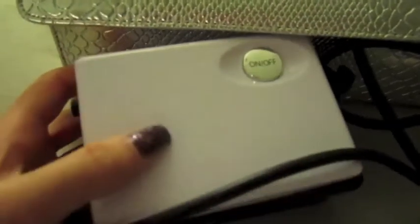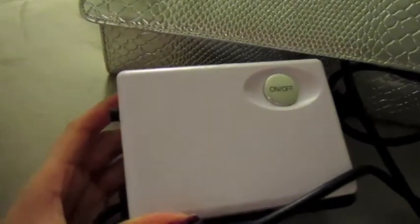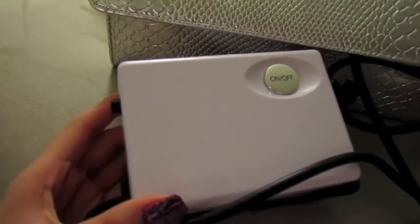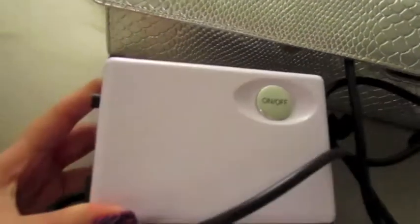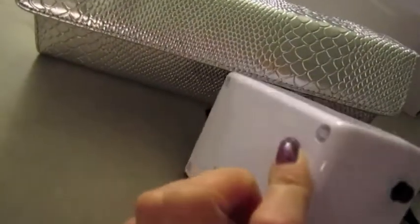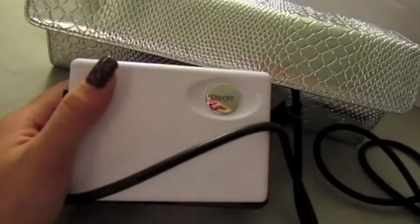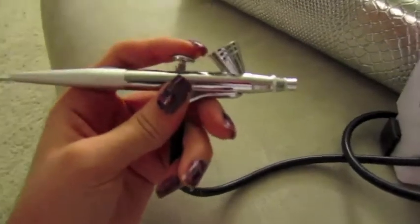It has an on and off button and just one setting. I know there's another model that has different settings — one for the eyes, one for the face, and one for the body — but this one just has one setting, which is ideal for beginners. It takes the guesswork out of applying makeup and gives you better control of the system itself.